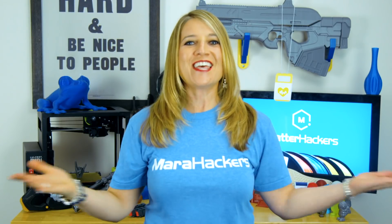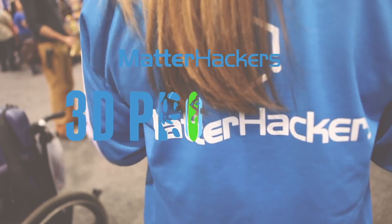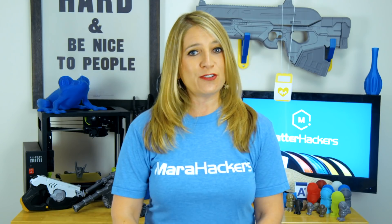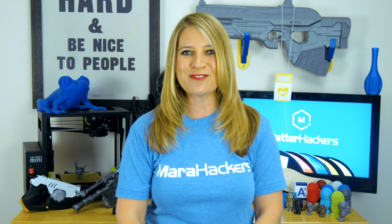Hey everybody, it's Mara from MatterHackers and this is your MatterHackers Minute. Emily Ruhle is a grad student at the University of Delaware pursuing her master's degree in marine biosciences. She's researching how 3D printing can help reverse the effects of global warming on coral reefs.